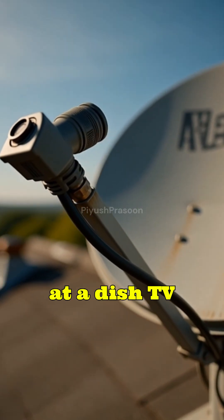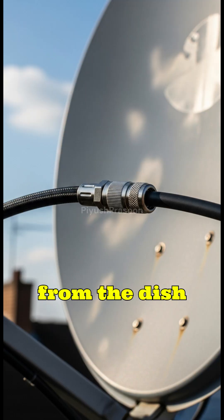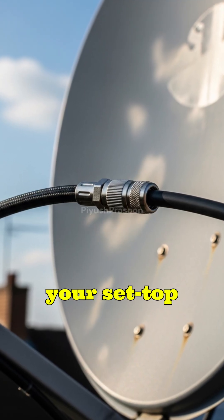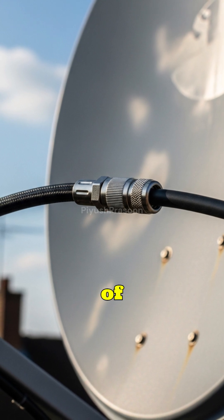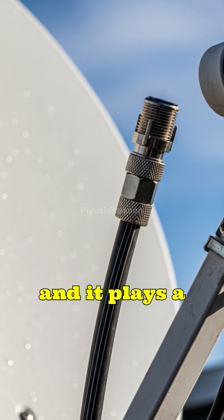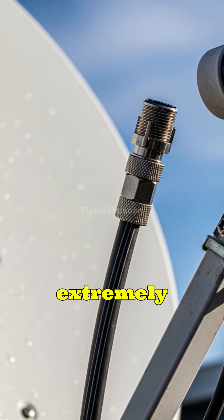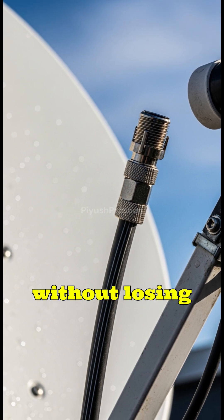When you look at a dish TV setup, the long thick cable running from the dish antenna to your set-top box might seem ordinary, but its design is a masterpiece of engineering. That cable is called a coaxial cable, and it plays a crucial role in sending extremely sensitive satellite signals all the way into your home without losing their quality.